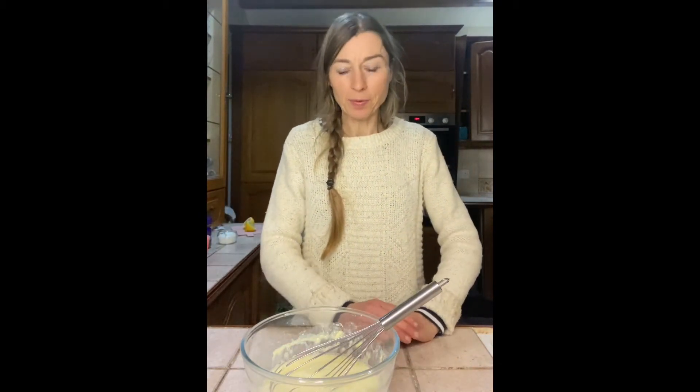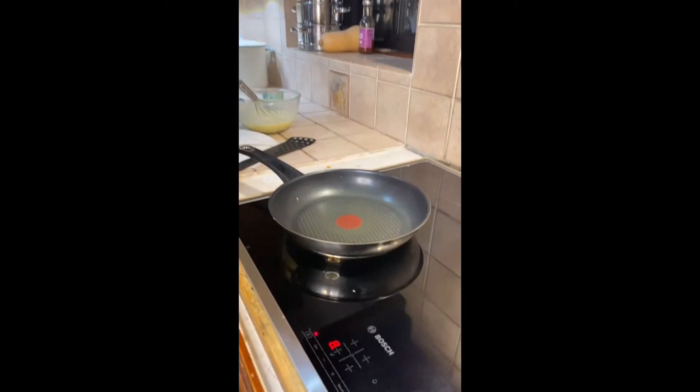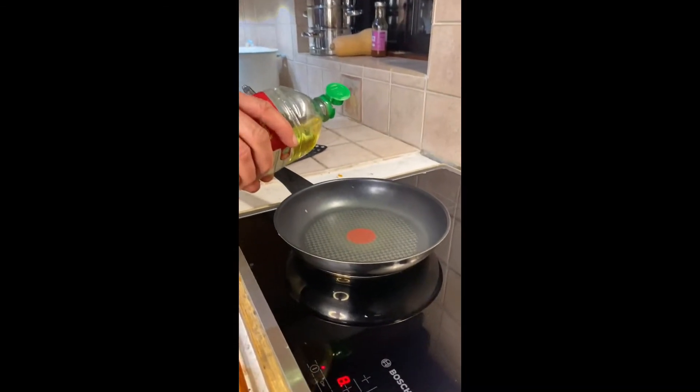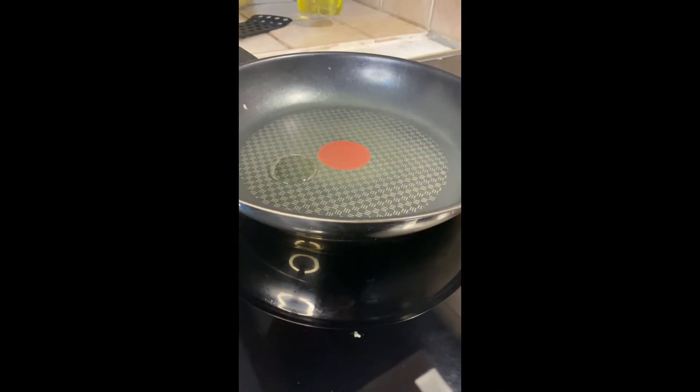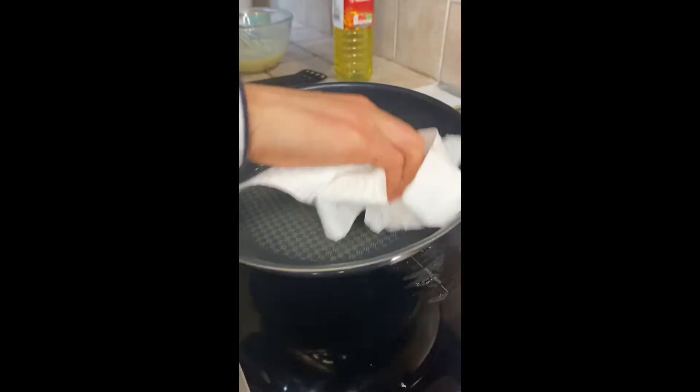The next job is to heat up the hot plate, so your adult helper will have to be with you for that. We've got our frying pan on the hot plate. Remember, it will get very hot, so you do need your adult helper. We're gonna add a small drop of oil and wipe it round the pan.